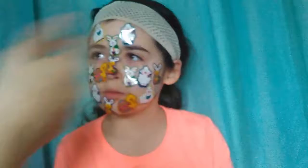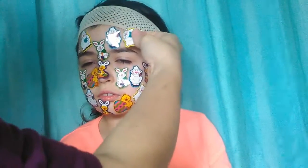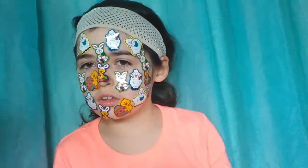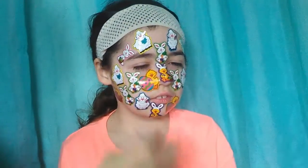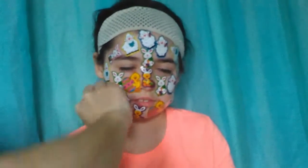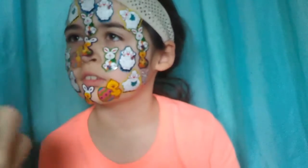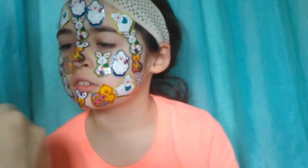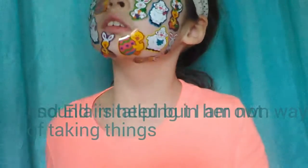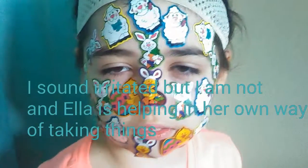Turn around this way so I can see. Look at me so I can see it. Emma, you have to turn your head.